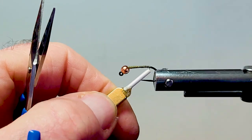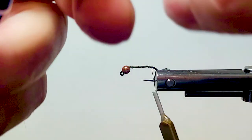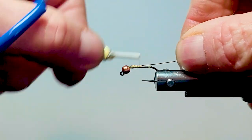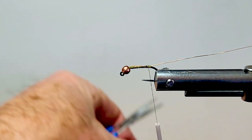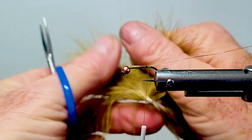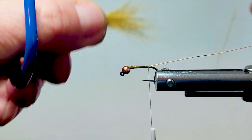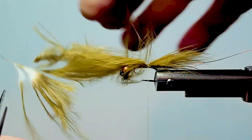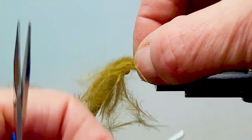I'm just going to dress the shank of my hook. I'll come in here with 10 inches of copper wire and lash it along the top right to the bend. Then we'll come in with some of this marabou blood quill — I want this nice long plumage, not too thick, for the tail. A little longer on the body than the black one I did. I'm going to do a long, thin leech.